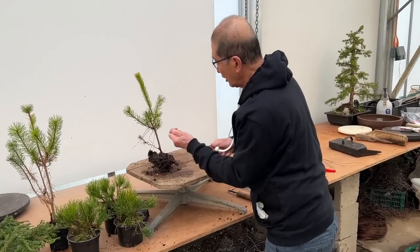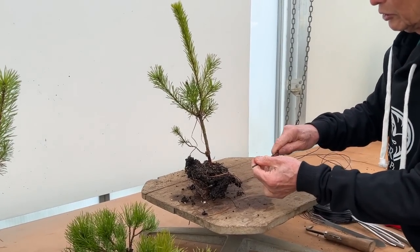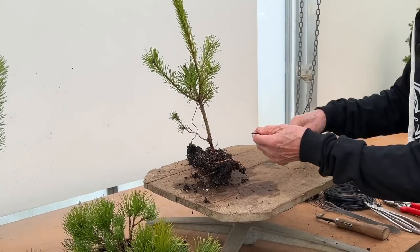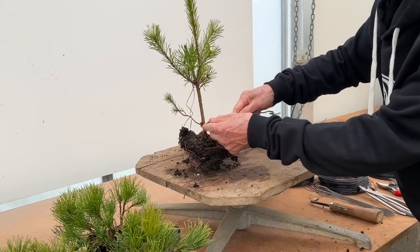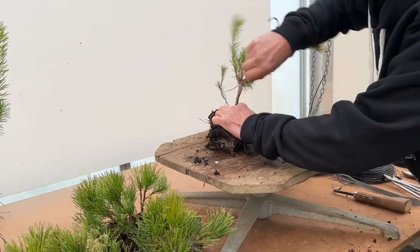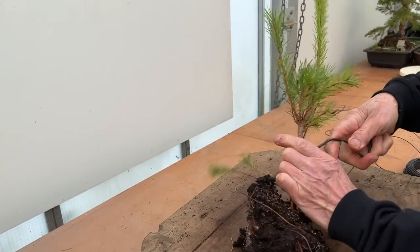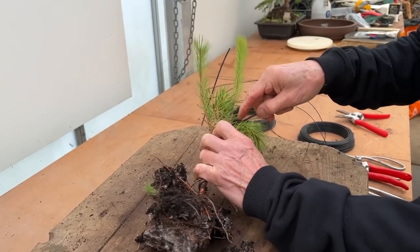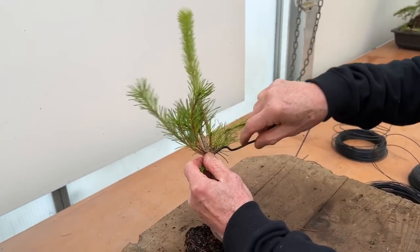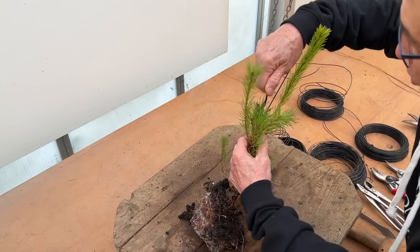You've got to judge what gauge of wire will work with what type of tree. This trunk is about a quarter inch in old money, and I'm using three-and-a-half millimetre wire because I want to bend it quite severely. Judging the thickness of wire comes with experience. There's no magic formula because different species have different flexibility and pliability, and the age of the tree also plays a part. There's no one size fits all — you just have to use common sense.